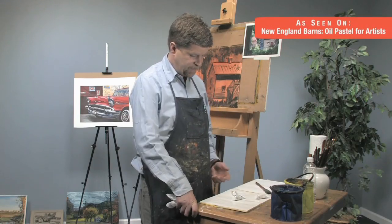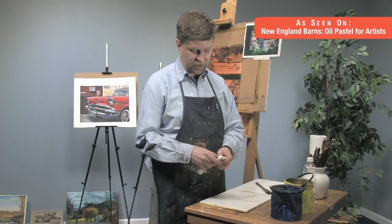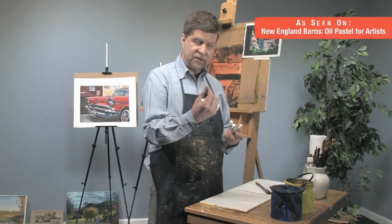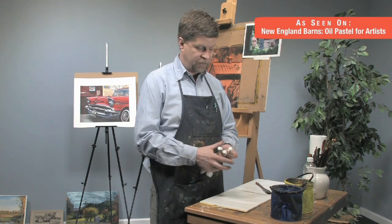Now we're ready for a little color. I'm going back to my gouache — these are Holbein gouache colors. The thing about gouache is it's opaque watercolor at a very thin layer of paint. It's a very concentrated color, and that's what we want.